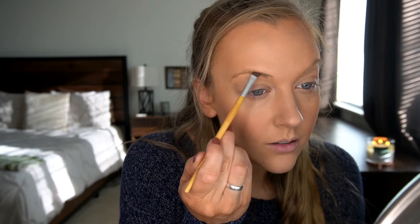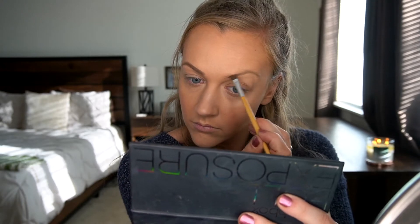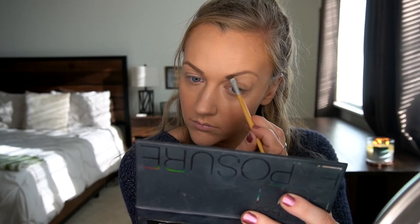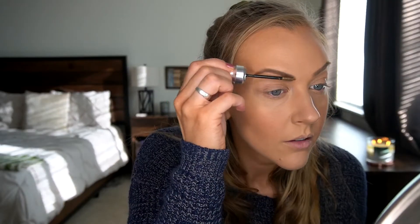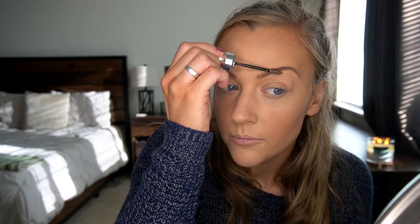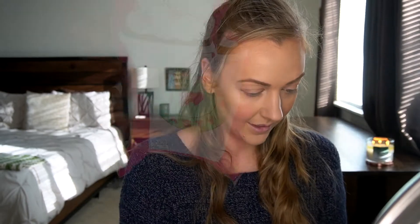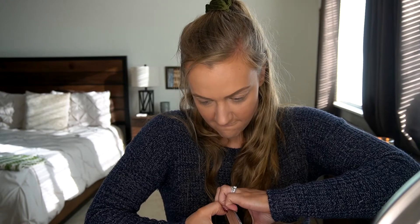Oh I forgot something — time to do the brows! I'm gonna darken these bad boys up because otherwise it looks like I have no eyebrows and that's just embarrassing. We have our 3D brow toner and we're just going to make it look like our eyebrows aren't painted on. There we go — now it looks like I have real ones. I'm gonna just drink this coffee palette — it is so gosh darn hard to get open, by the way.